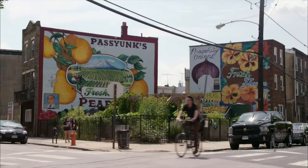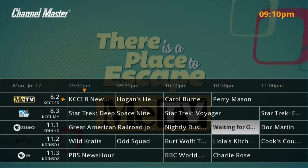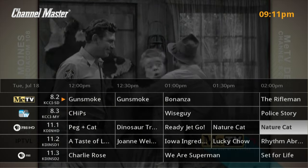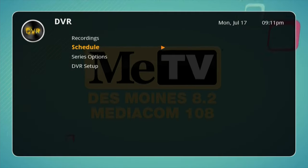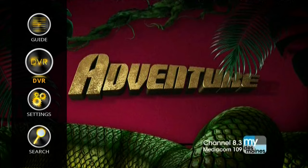Let's go back through all the menus. If I hit the menu button, the first one is the guide, which we kind of looked at already — you can go through the guide and it will have guide data. I think it's for two weeks if you're connected to the internet. We'll go back to the menu and choose DVR. Under DVR we have recordings, which show up when you record something, a schedule for things scheduled to record, series options, and DVR setup.